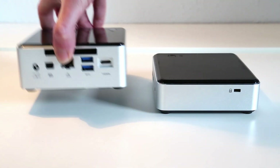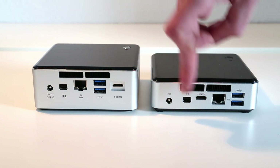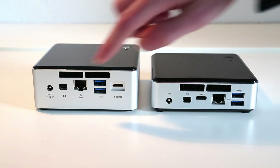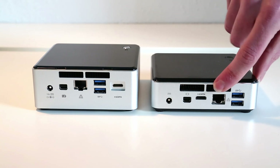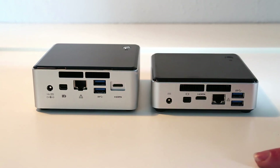On the back we have a similar selection of ports: mini DisplayPort on both outputs, two USB 3 ports, Ethernet, and the cooling ducts for the processor cooler. What we also have here is the recessed mini HDMI connector.